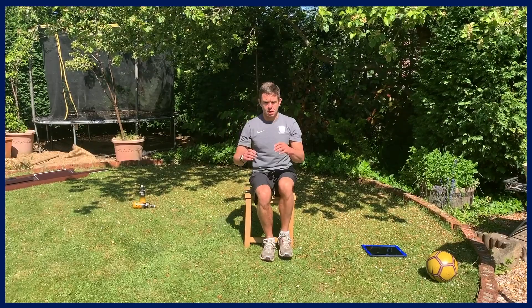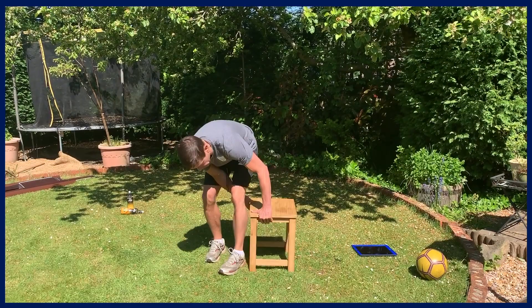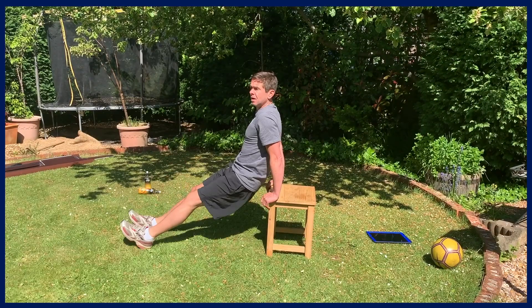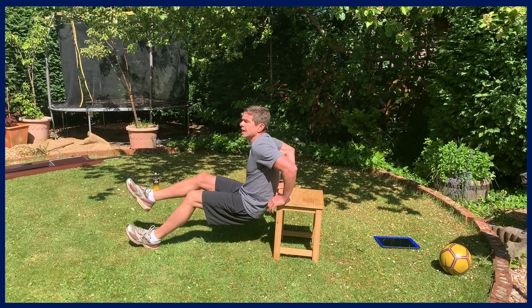Next we're doing dips. For difficulty levels: if you want it fairly easy, keep your legs close to you; harder means legs further out; and the advanced version is one leg in the air. I'll call it after 10 seconds if you're doing one leg in the air. Try and get nice and deep, and swap sides.